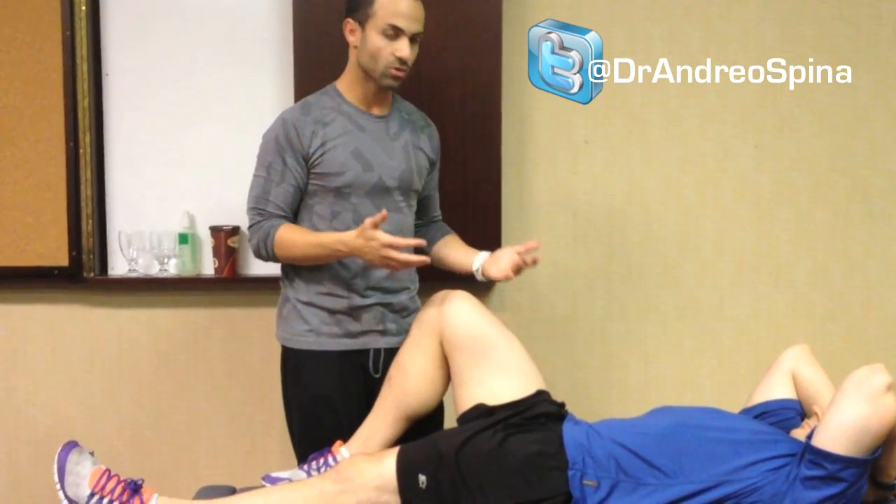If somebody has a pain problem, it's very easy, because you just go for the pain area and try to locate the problems causing the pain. But if you're trying to assess the mechanics of the pelvis, you have to understand what perfect mechanics would be, and you have to understand what a target goal is for the mobility and movement of those hips in order to understand when something's gone wrong.